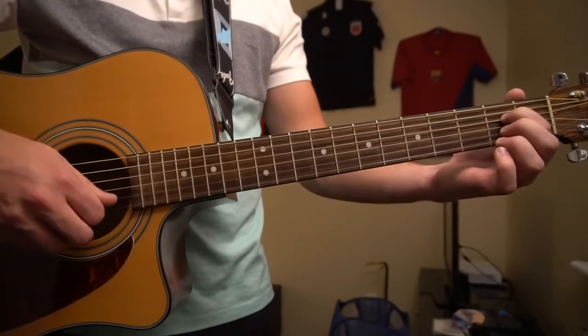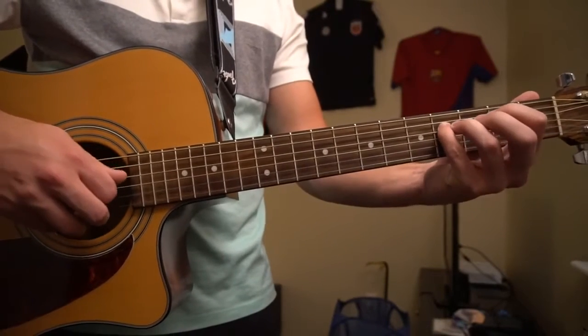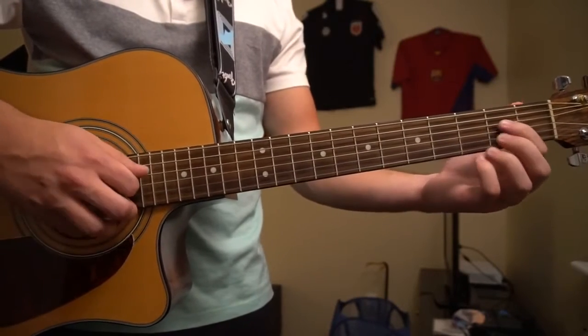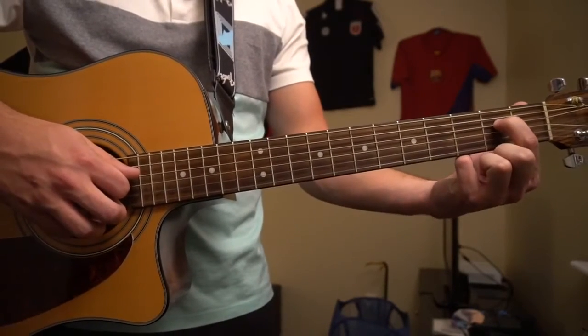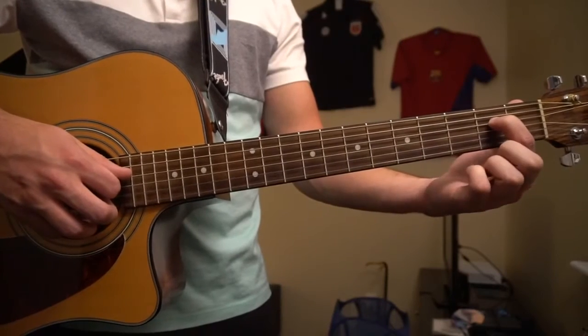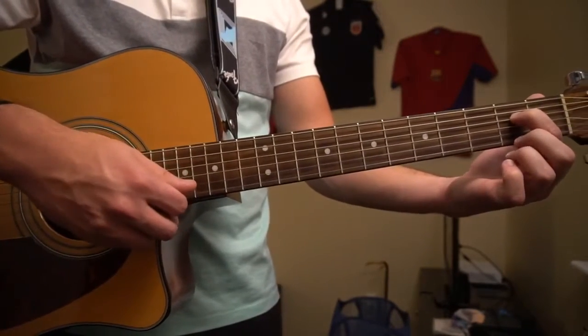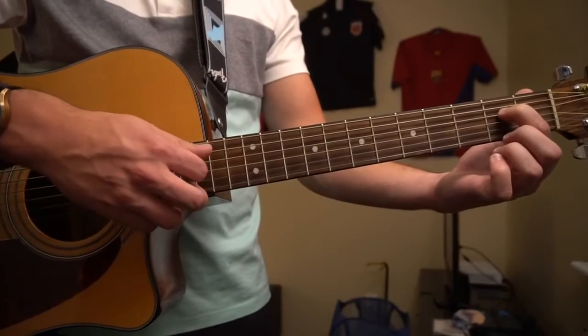It sounds like this. That's what we're going to start out with. To start, you can place your index finger on the second fret of the D string, and we're going to play the D, G, B — just like that.